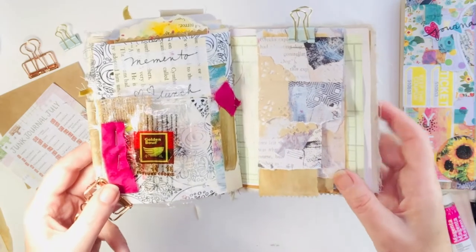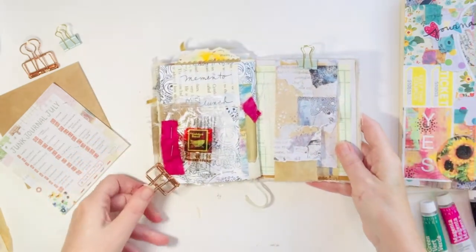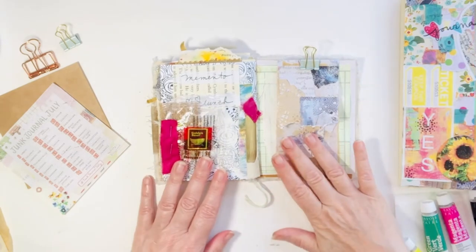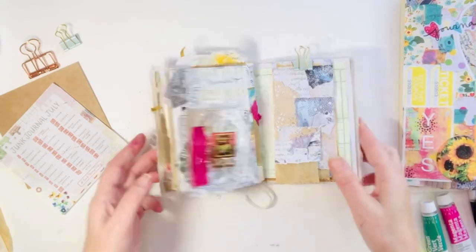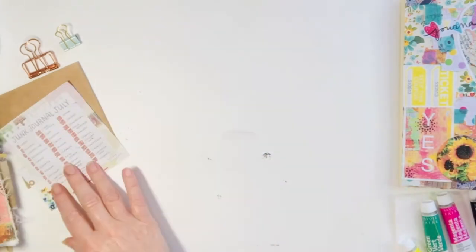Prompt 27 done, just a few more. About four more prompts and it's hard to believe, but we're getting to the end of Junk Journal July.